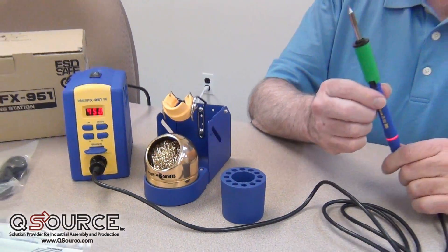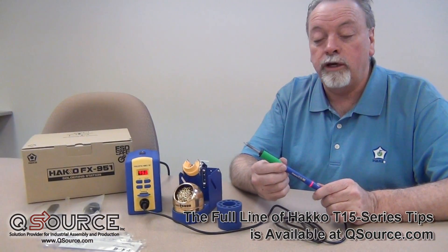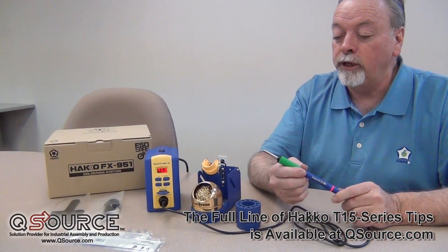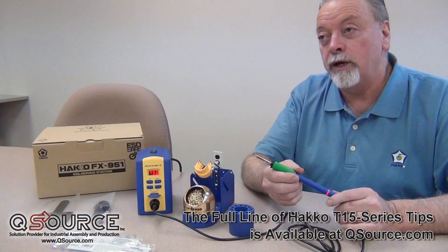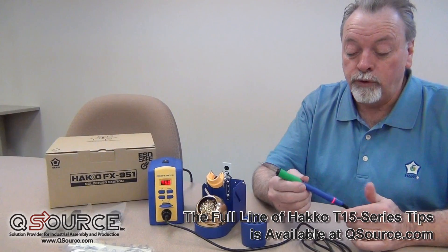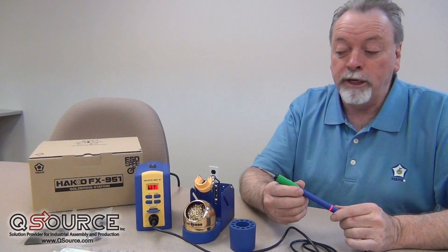There's a series of over 80 T15 tips for different applications. We've got conical tips, screwdriver blades, knife edge tips, and things of that nature. We also have a series of surface mount tips for doing QFPs and DIPs. We have tunnel tips and blade tips for doing ribbon cable.